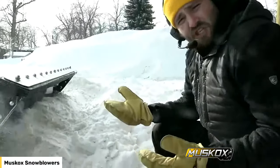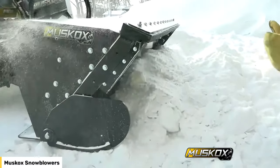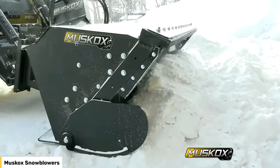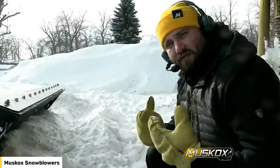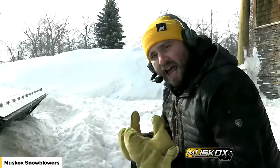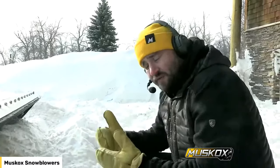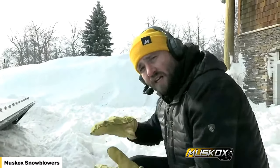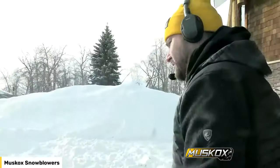Now we're going to let the machine do the talking. If you have any questions, please ask us. We're here to do a virtual demo — you're going to see the outside of the machine operate today, but you'll also see inside the cab so you know what it feels like to operate a Muskox. We're going to blow moving forward, then get into our patented back drag feature and back drag and blow at the same time.